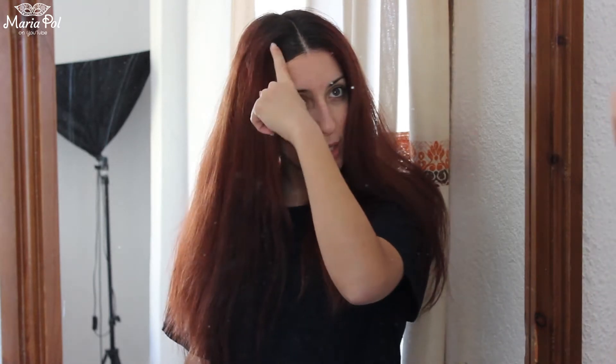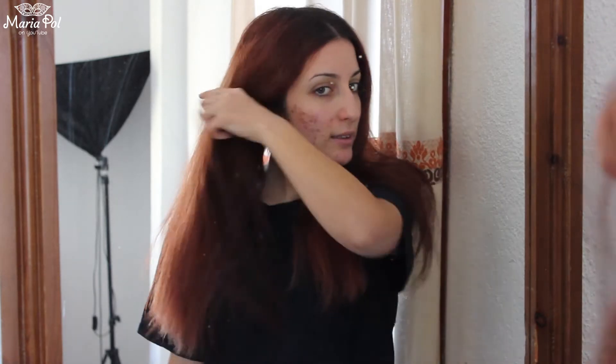Hello everyone and welcome back to my YouTube channel. This angle is a bit weird but we will have to deal with it for the moment. For this week's video I am going to attempt to dye my hair. As you can see my hair is a complete mess right now — my roots are really far down and the rest of my hair is just a very red mess. So what I am going to try and do is make it ombré again.